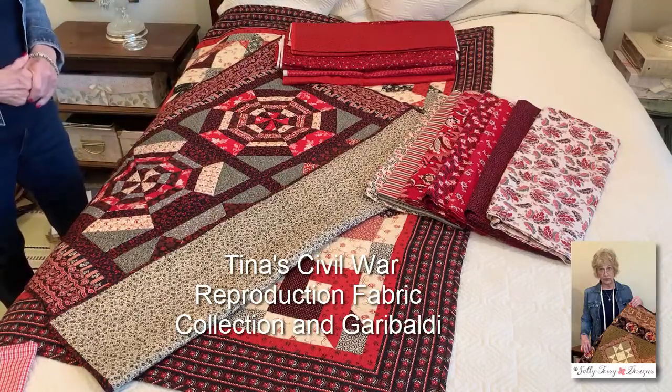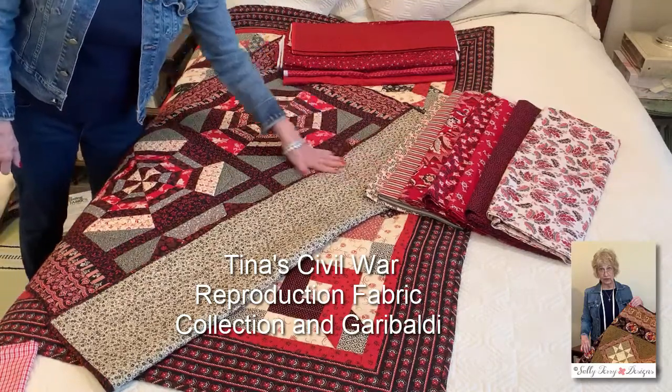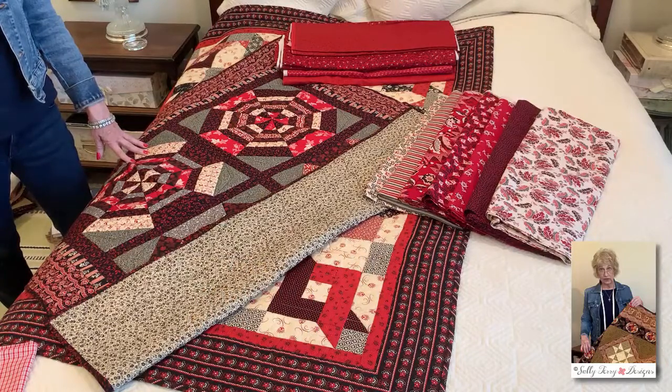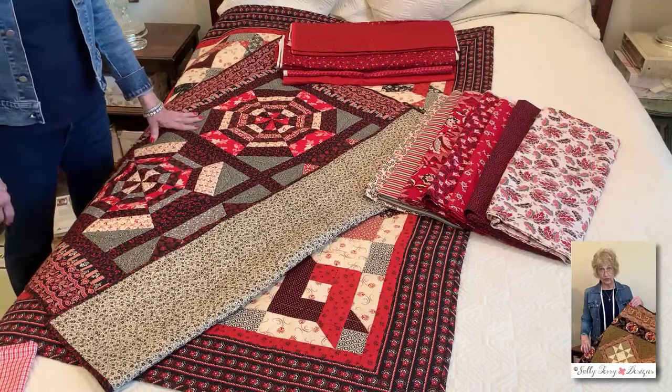The first collection on the right is actually a Marcus Brothers, and it's called Scarlet Knight. However, even though it is not called Garibaldi or printed from some of the fabrics from Garibaldi, it blends extremely well.